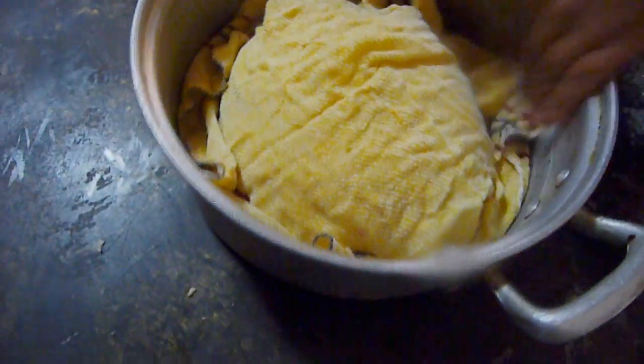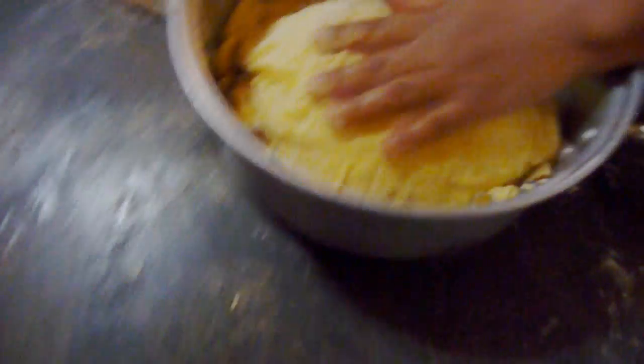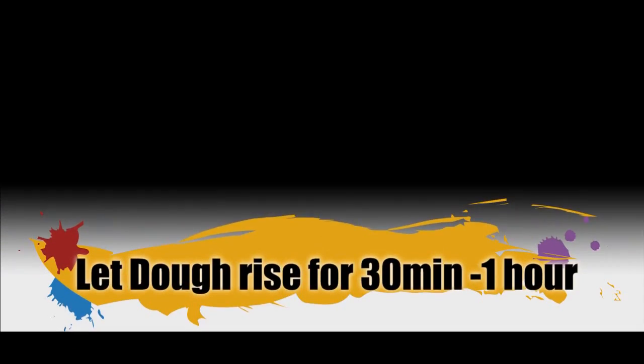Keep on kneading your dough and add as much flour as you need to get a soft dough that is not sticky at all. Once the dough has the texture we want, continue to knead for about 3 more minutes. After 3 minutes of kneading, let the dough rest for about 30 minutes to an hour. If you live in a place with really cold weather, you might need to wait longer for the dough to rise. Place the dough inside a large container and cover it with a clean, wet kitchen towel — make sure to soak the kitchen towel in warm water, as this will speed up the rising process.